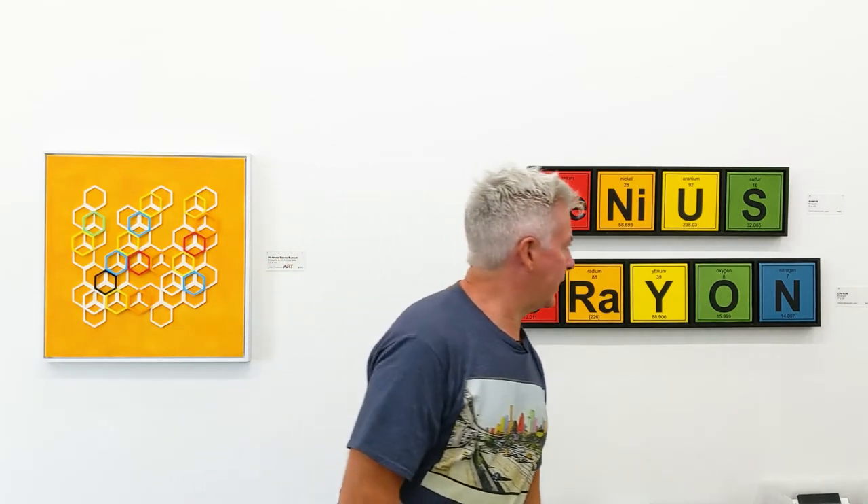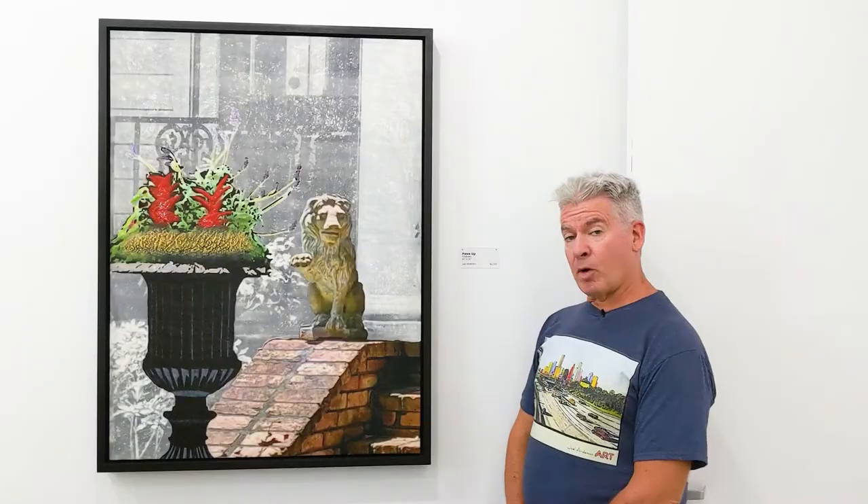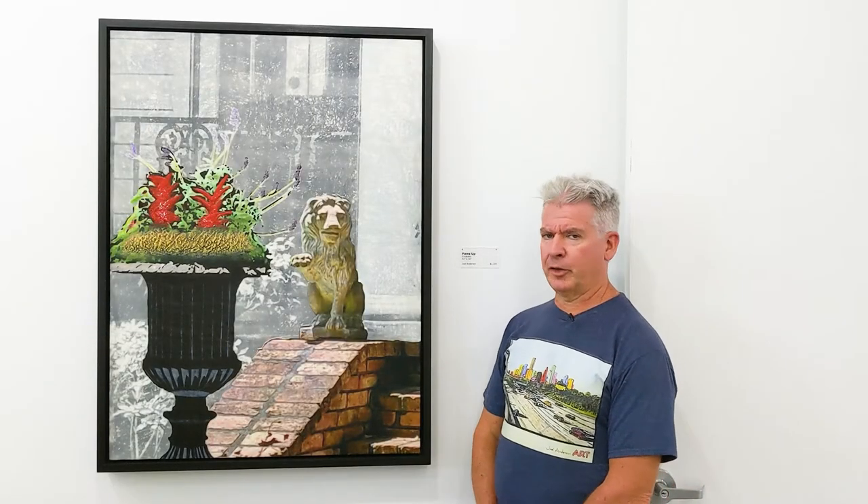And these are a couple of my periodic table pieces, spelling out different words using elements of the periodic table — 'Genius' and 'Crayon.' The Genius is 7 inches by 27 inches, and the Crayon is 7 inches by 34. This is 'Paws Up,' another one of my bigger pieces, 42 inches by 32 inches.